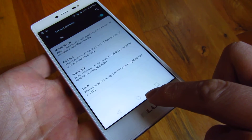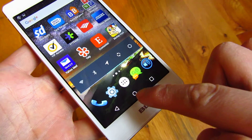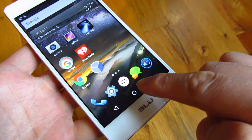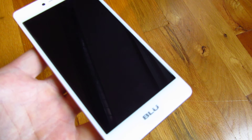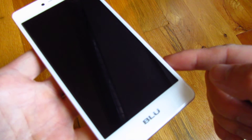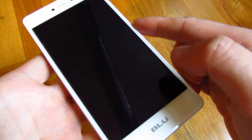Now you'll notice before I actually put this phone to sleep by double tapping the home key. If I double tap the home key, it falls asleep. Now that's another gesture and you can see my description area for that action on how to set that up. Thank you for watching.